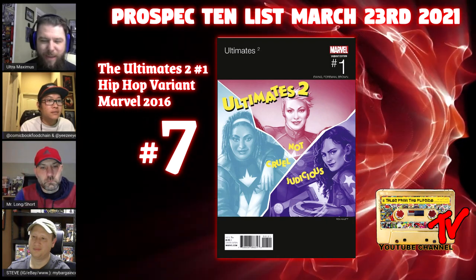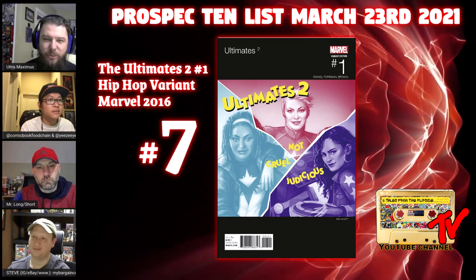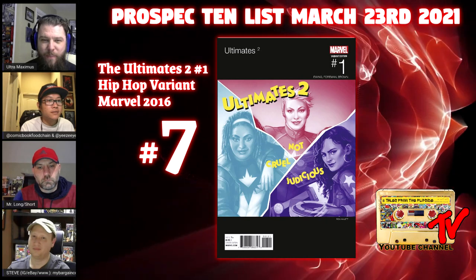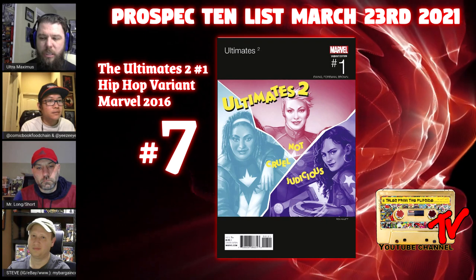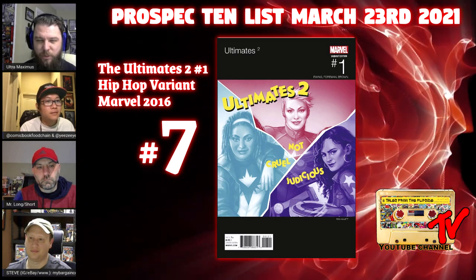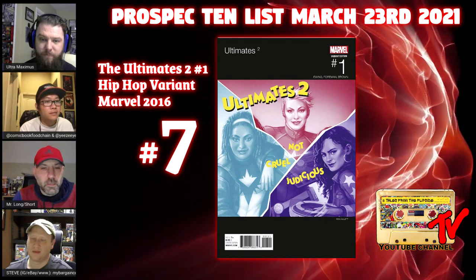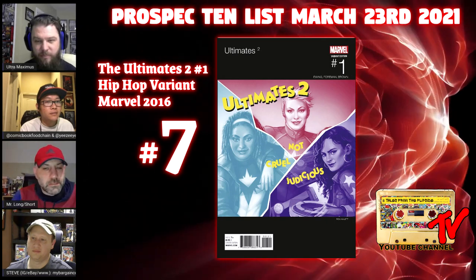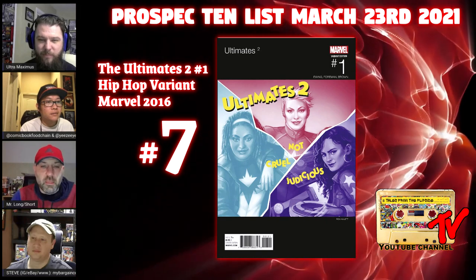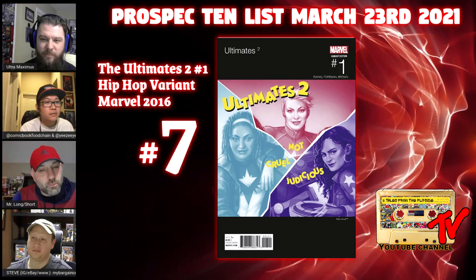This is somewhere in the middle of the second, almost third wave of hip-hop variants — there was a lot of fatigue, with stores saying they weren't ordering that. Same with action figure variants. But some popular titles had really good artwork. The Ultimates 2 Salt and Pepper homage may not have been heavily ordered, so it's a good hunt in back issue bins. High grade is tough because this is peak Marvel cheap paper — lots of ink rub and color breaks on tough black covers. The characters on the cover are Monica Rambeau as Spectrum, America Chavez, and Captain Marvel — a nice trio of powerful females.